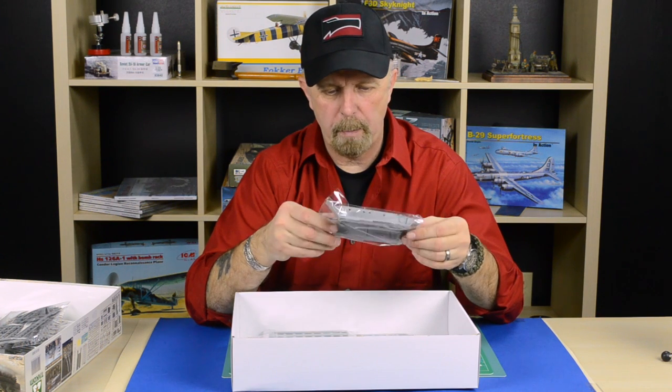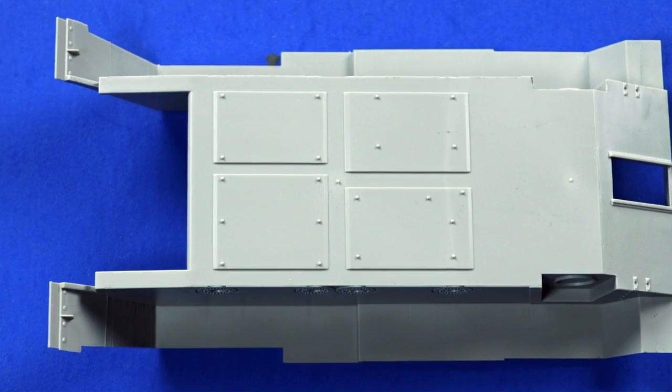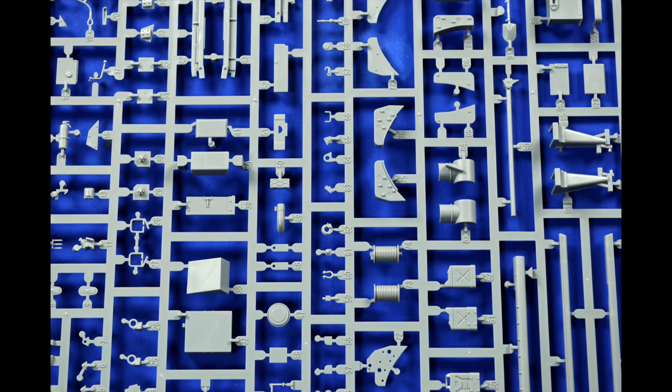It comes with a completely fully assembled lower hull and a little sprue with transparent parts for the headlights and viewports — very well done. There's some more detail for the suspension, and last but not least, I see all kinds of storage compartments and accessories.